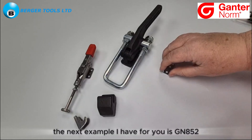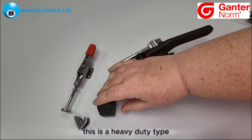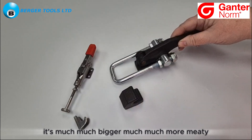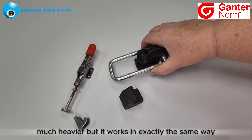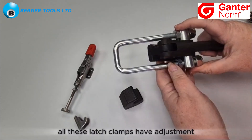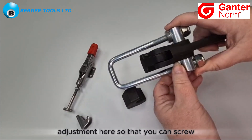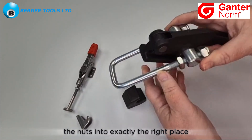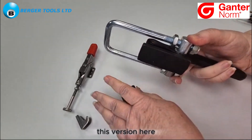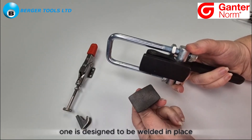The next example I have for you is GN 852.3. This is a heavy duty type — much bigger, much more meaty, much heavier — but it works in exactly the same way. All these latch clamps have adjustment, and it's easier to see in this big version. You can screw the nuts into exactly the right place and get a secure fit. This version has no screw holes because it is designed to be welded in place.